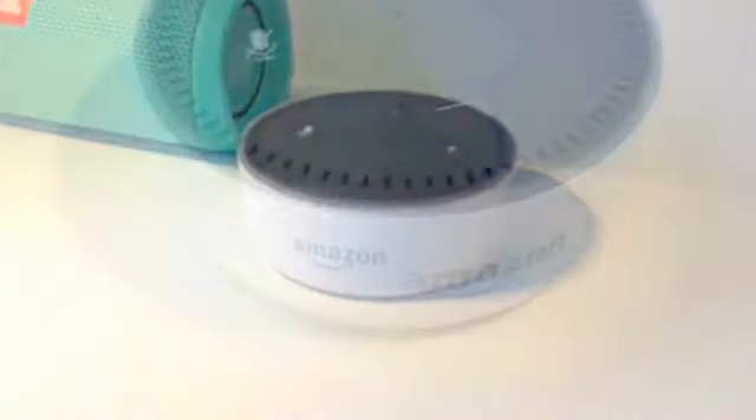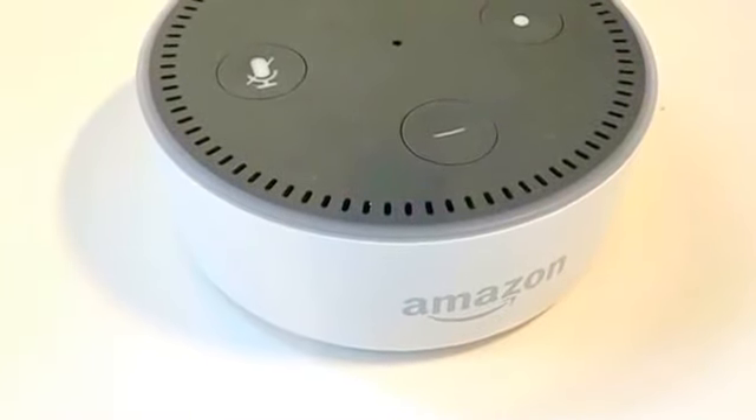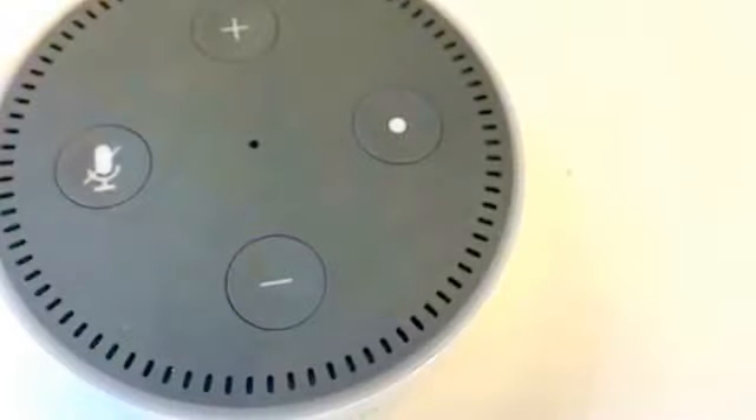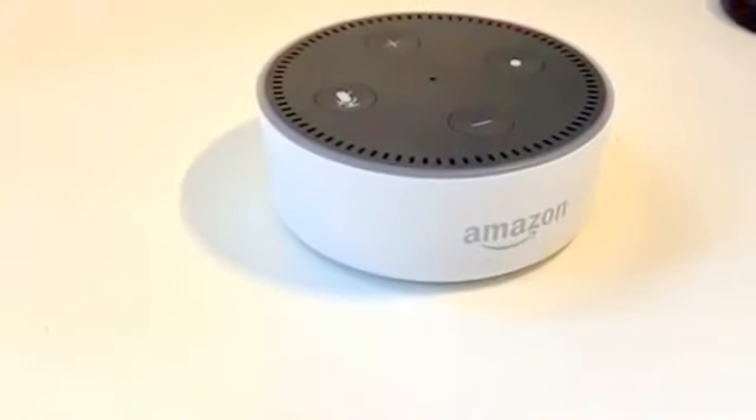Hello. This is the Amazon Echo Dot second generation, an Alexa powered smart speaker priced at only $50. Today we'll be reviewing this awesome piece of technology and some of its super cool skills.